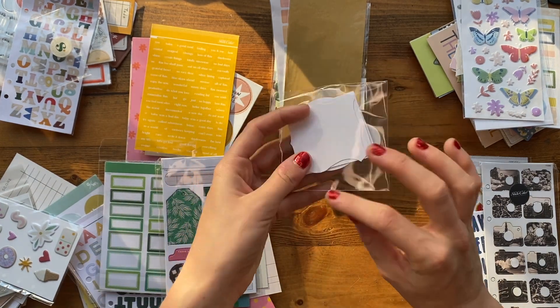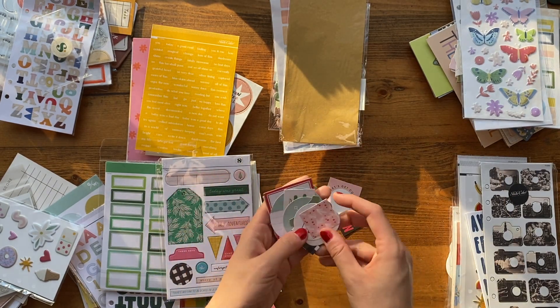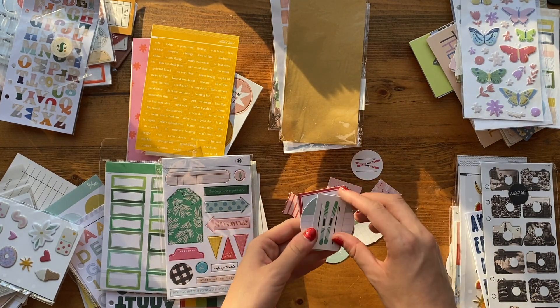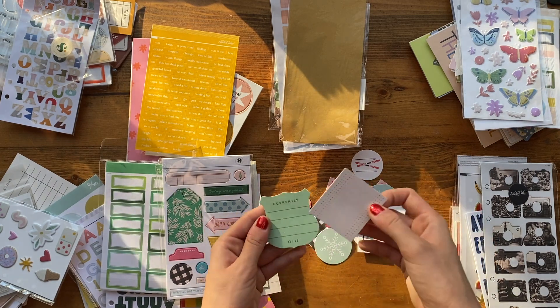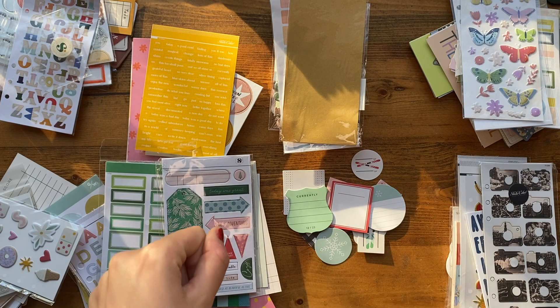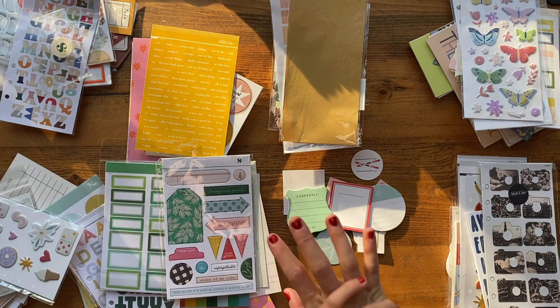And then the last ephemera pack — that is pretty much it. If there's anything I didn't show in depth and you want me to flip through those cards, let me know. I'll link Studio Calico below — a lot of the stuff is still available if you're interested, and you can see more pictures on their website. Yeah, that is pretty much everything. I'm super excited about all the stuff I grabbed and excited to use it all.